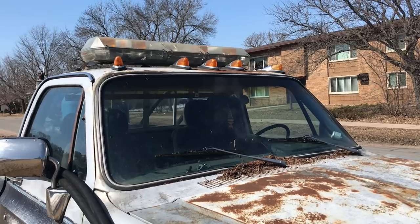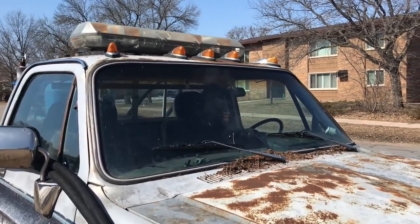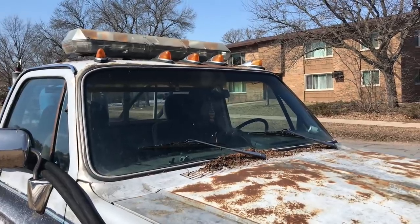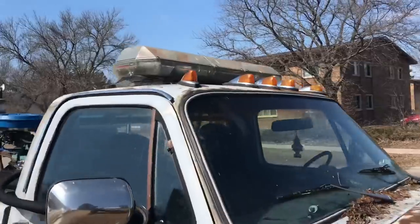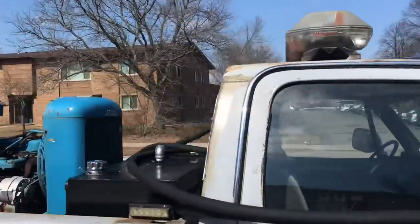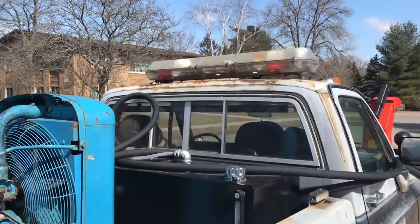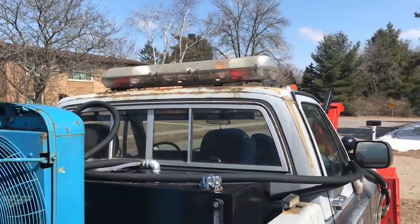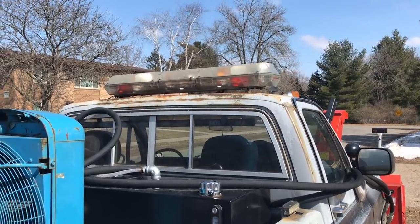I added amber LEDs to it. It's got the front spotlights, I added back spotlights into it, and back cargo lights. I tied my brake lights into a couple of red lights in the back, so I've got brake lights back there, and they also flash with the hazard flashers when I engage them.